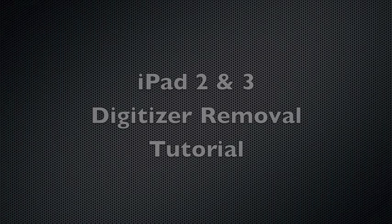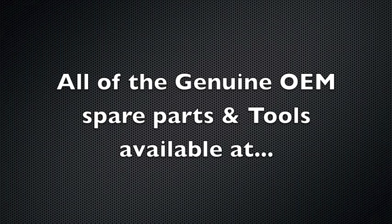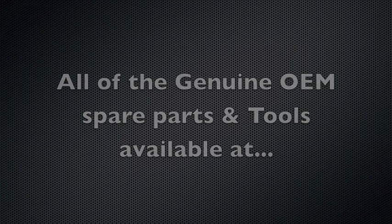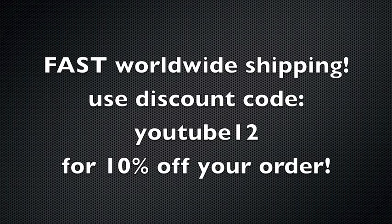I'm Neil Barker, thanks for watching my stripped-down guide to the iPad 2/3 digitizer screen. You can get all the parts, tools, accessories, and help from appleipodparts.com. We'll have a full rebuild guide coming to YouTube soon, so check out our channel and look out for that — thank you.